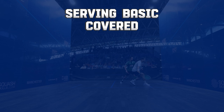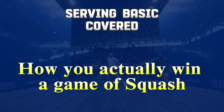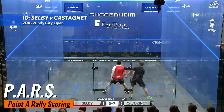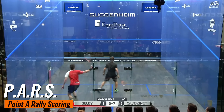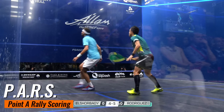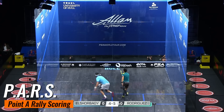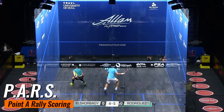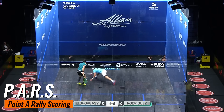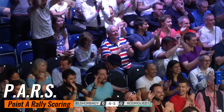Now let's dive into how you actually win a game of squash. Squash uses a scoring system called PARS, which stands for Point A Rally Scoring. Every rally results in a point, regardless of who served — this means the game moves quickly and every shot counts. Games are typically played to 11 points, but you need to win by two clear points. If the score reaches 10 to 10, the game continues until one player leads by two points, which can lead to some intense, nail-biting finishes.